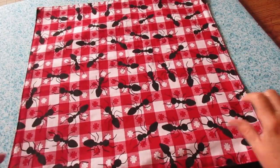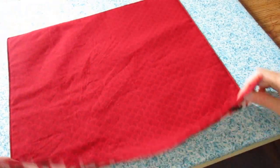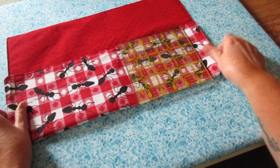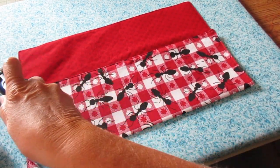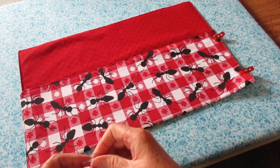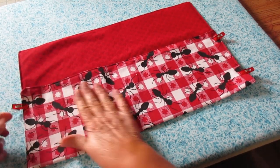Now we have no open seams anywhere. Now it's time to fold up the pocket. This is up to you how much you'd like to fold it up — I think I'm going to go with about a six inch pocket, but you can go more or less. I'm going to press it down when I have the spot I'd like, then use my clips to hold it in place.